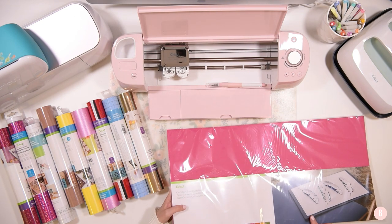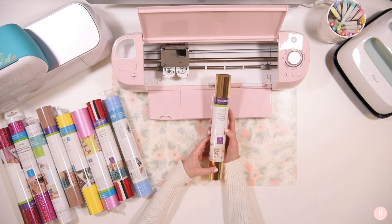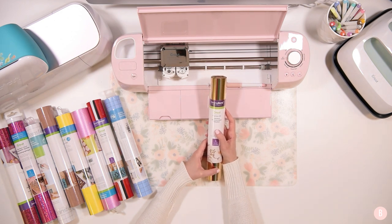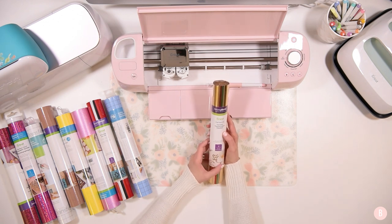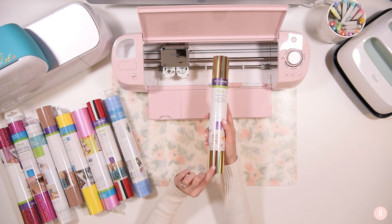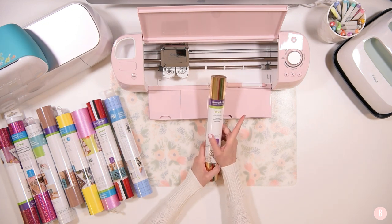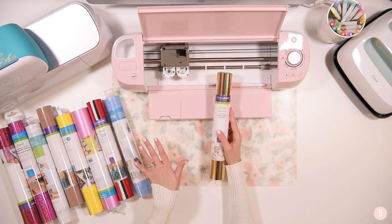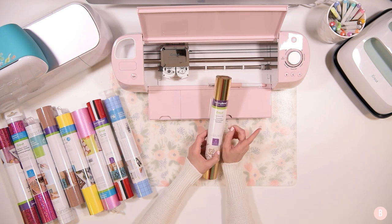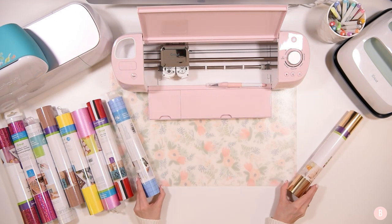Now let's move on to the rolls of items included in the bundle. The first roll is foil iron on — I have not used foil iron on yet, so I was really excited! This little bundle is going to break me out of my crafting comfort zone. This is the Very Merry Sampler, and it's going to be really pretty for Christmas — they have a red, a green, a silver, and a gold. If you have exciting projects or ideas for how to use any of these materials, be sure to leave me a comment, because I love suggestions.